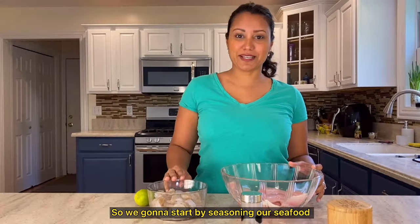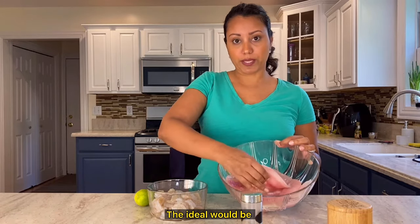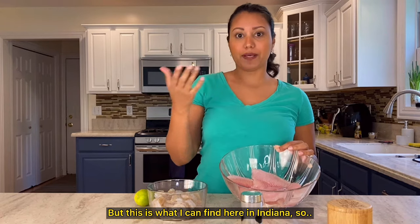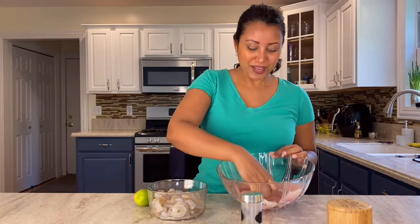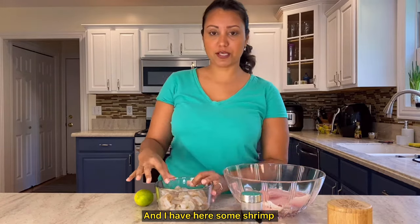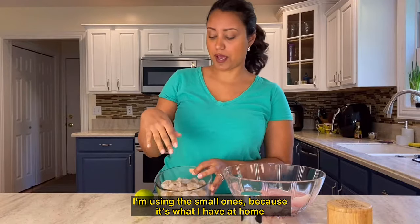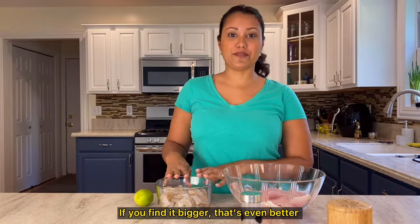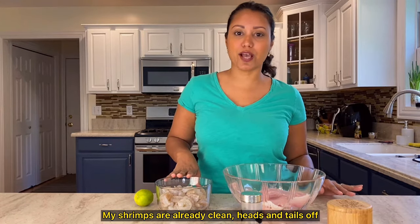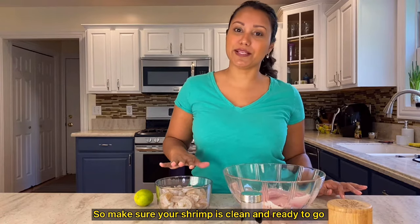We're going to start by seasoning our seafood. I'm using tilapia here. The ideal cut would be a larger piece, but this is what I can find here in Indiana, so we're going to make it work. I also have some shrimp — I'm using small ones because that's what I have at home, but you can use any size; bigger is even better. My shrimp is already clean: heads and tails off, no shells, and the vein removed. Make sure your shrimp is clean and ready to go.